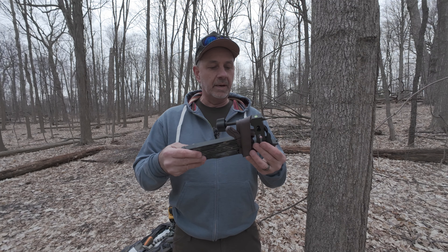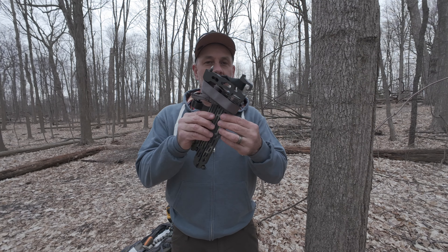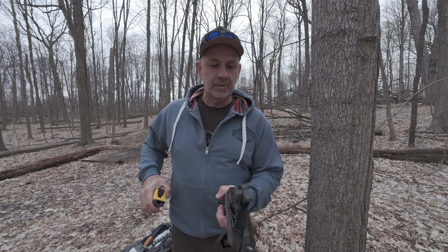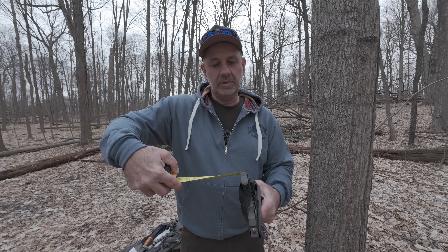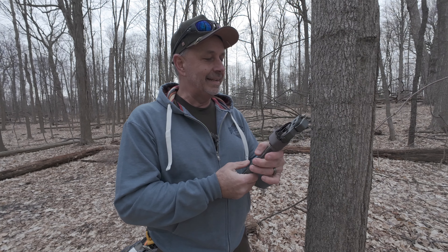And then we'll talk about the pros and cons of it. One of the pros is how small and compact it is. You can see how skinny that is — this back part is only about just under probably about five-eighths of an inch thick. So that's really thin.